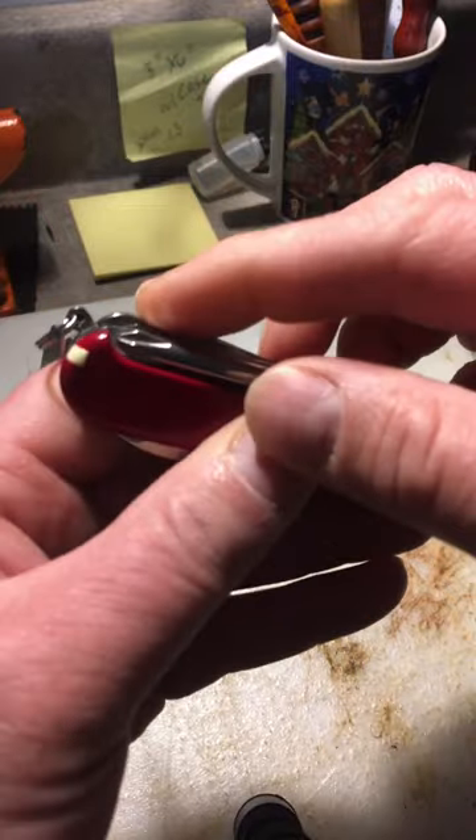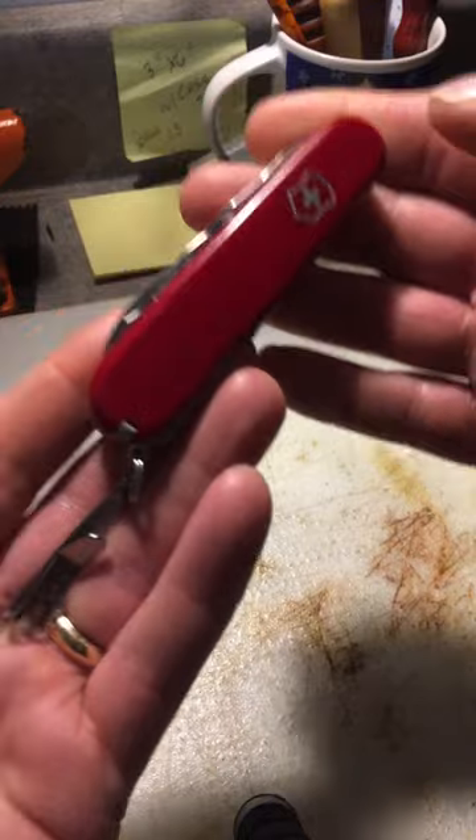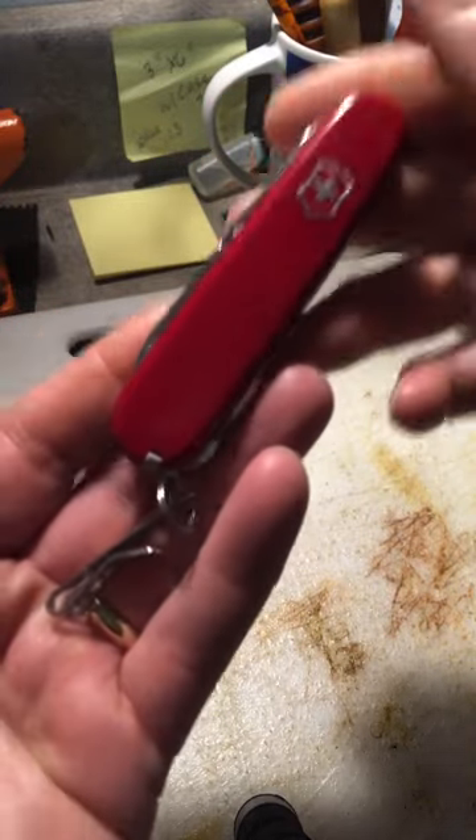It has the Phillips screwdriver with the pen, the parcel hook and the awl. This is one of the best EDC knives there is.